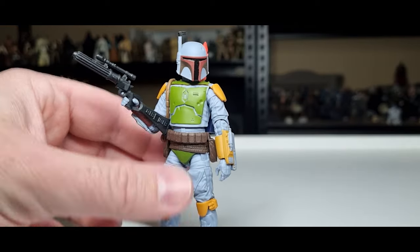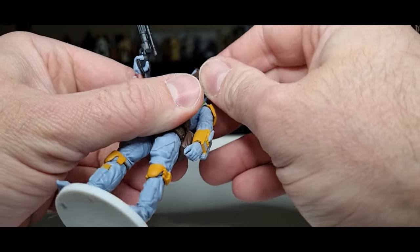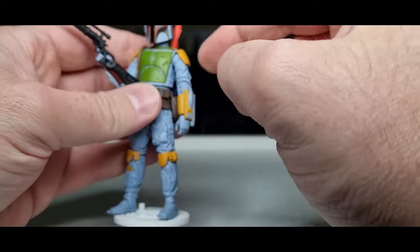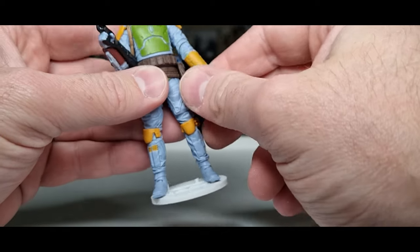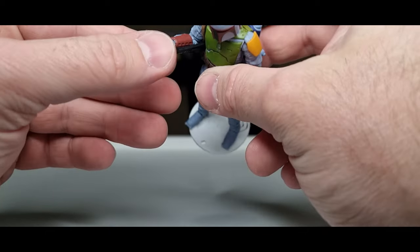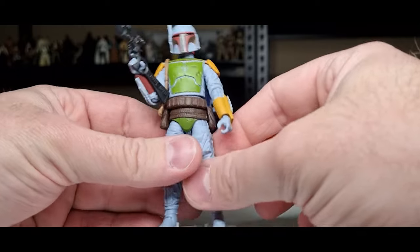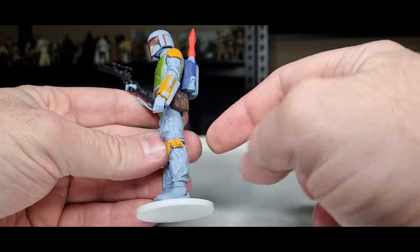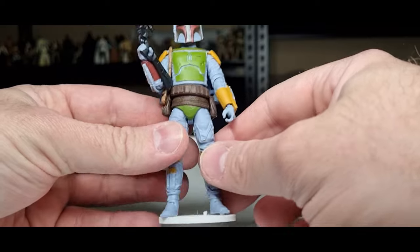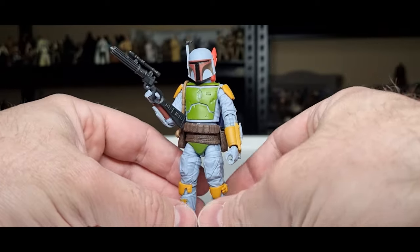Articulation-wise: ball joint in the neck and head, ball hinges in the shoulders and elbows, swivels at the wrists, ball hinges in the hands — both up and down — ball hinges joining the torso, ball hinges in the hips, swivels at the thighs, ball hinges in the knees, ball hinges in the ankles, and a rocker in the feet just to get that nice bit of movement.